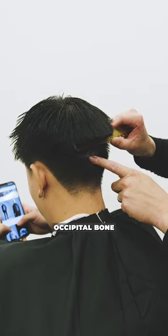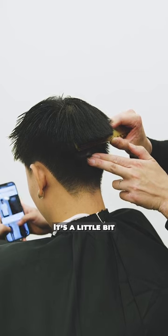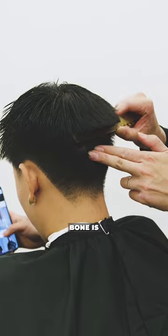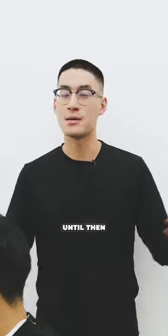For those at home trying to find your own occipital bone: feel the back of your head. Feel that small lump that sticks out — it's a little bit hard and it dips right back into the top of the head. That's where your occipital bone is. If you have any more questions when it comes down to your head shape, drop a comment down below.